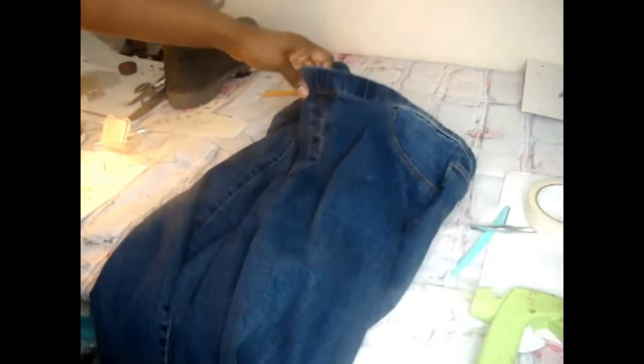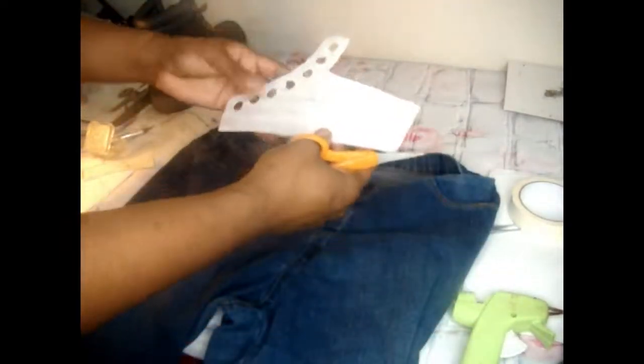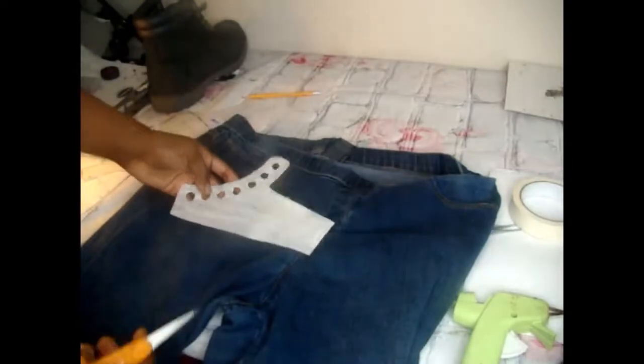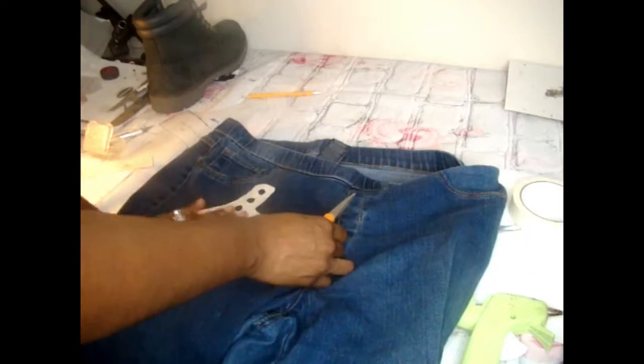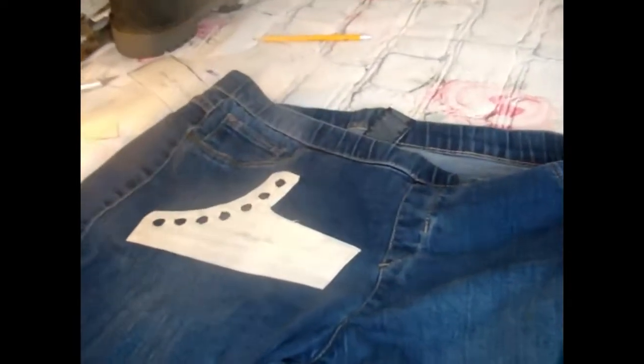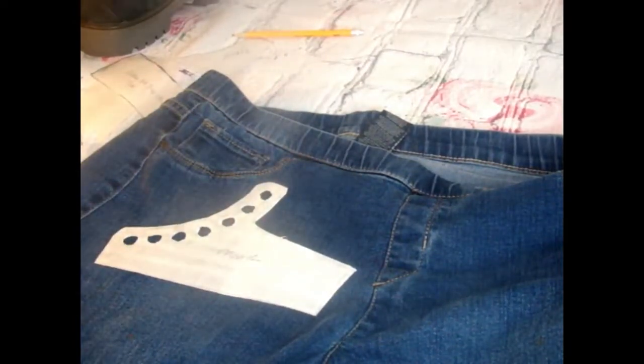I'm going to find the spots that I want to cut my pieces out, and later on I'm going to be bleaching parts of this. This is the side pattern of the boot — those are the holes where the shoe strings go on the Timberland boot. I'm going to place the pattern here and cut a little bit bigger than the actual pattern.